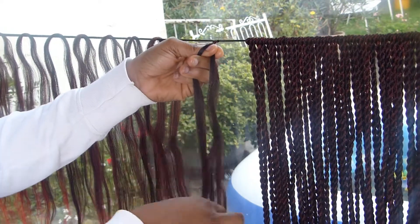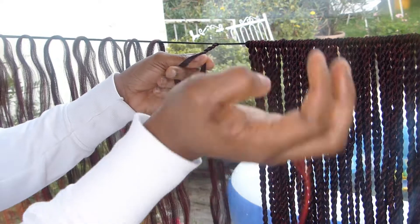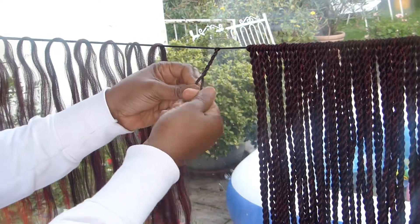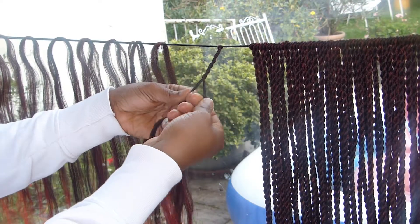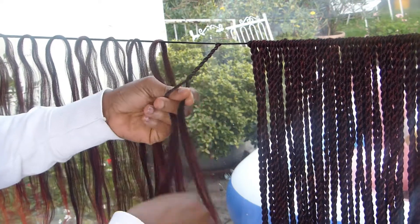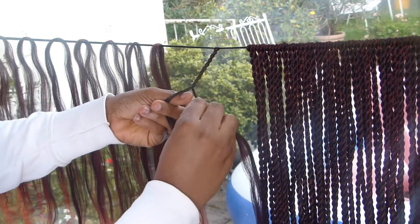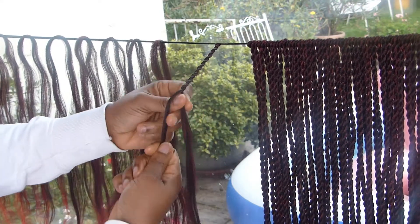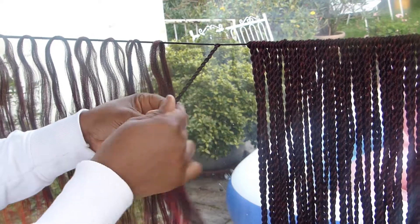If you want to make sure your twisting is not too tight, you have to release your hands when you are twisting to the side. You are twisting outward and inward at the same time — twist outward, inward, and cross it. Outward, inward, and cross again. Outward, inward, and cross. That is it, guys.